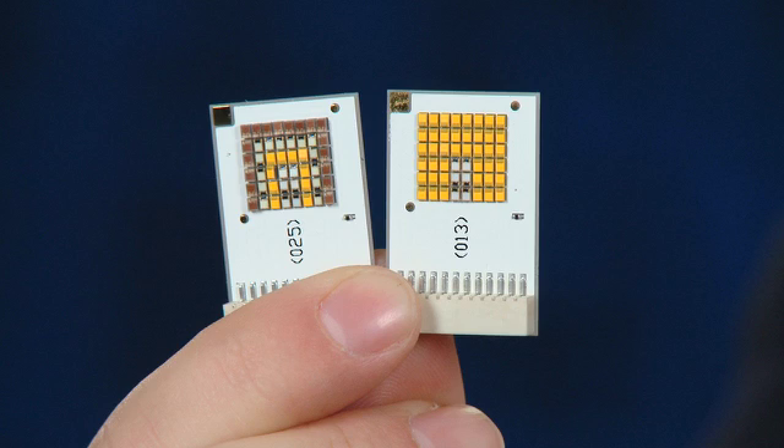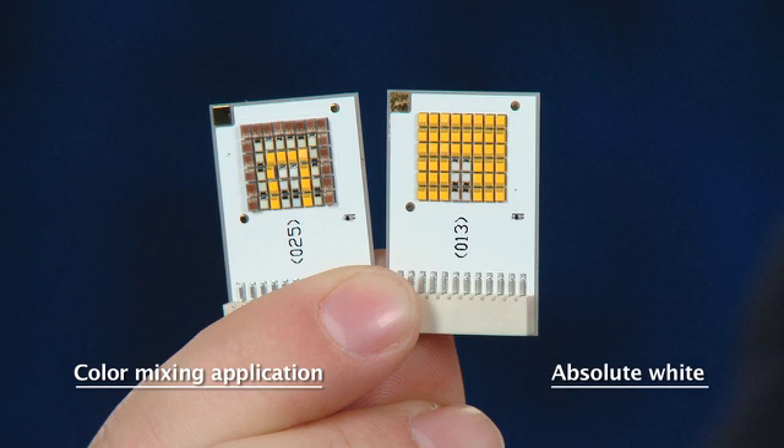When thinking about using Luxion UV, you also want to consider that it's the same form factor as the Luxion Z product. This enables customers to mix and match different colors or mix and match white and UV LEDs. In the left array we have multiple color LEDs mixed with an ultraviolet LED — this is what we call a color mixing application. In the right array, we have a number of white LEDs mixed with a few UV LEDs, creating an absolute white effect where the UV light produces a brighter white on illumination surfaces — all in one form factor.